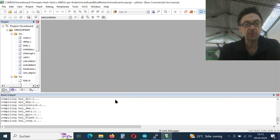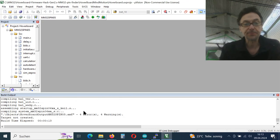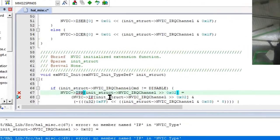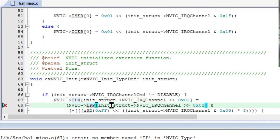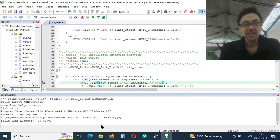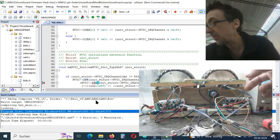We still get four errors and four warnings because he hasn't yet updated the software pack. Let's go to the four errors. Once you update the software pack, we now have zero warnings. Now we have to flash — how do we do this?